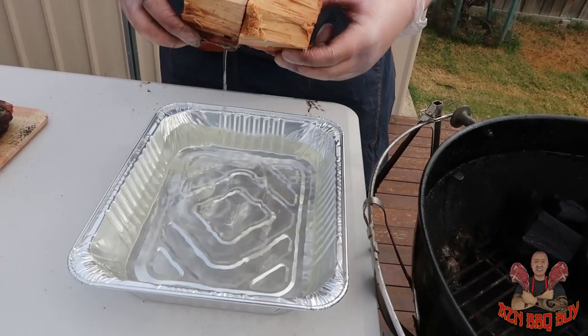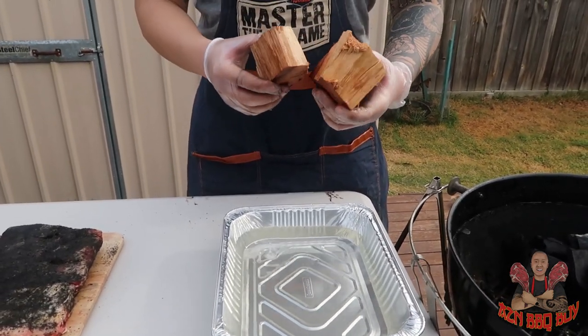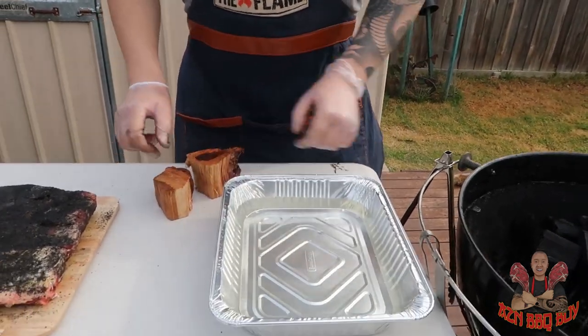At the four hour mark, we have three options: we can wrap the meat, we can foil or use butcher paper, or we can leave the meat naked. In order to get a nice smoky flavour for the beef short ribs, we'll be using two pieces of hickory wood. This has a really nice flavour that will penetrate the beef.